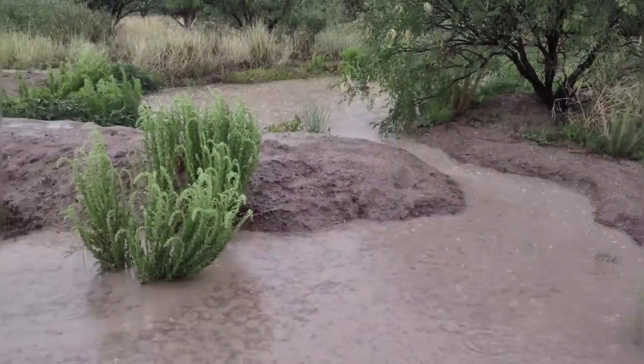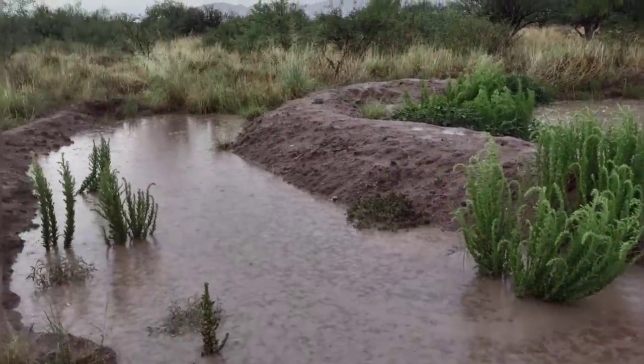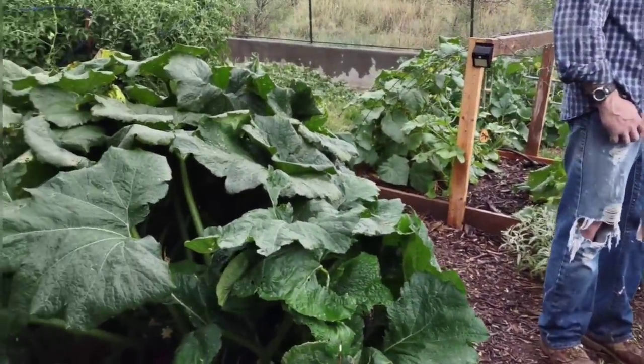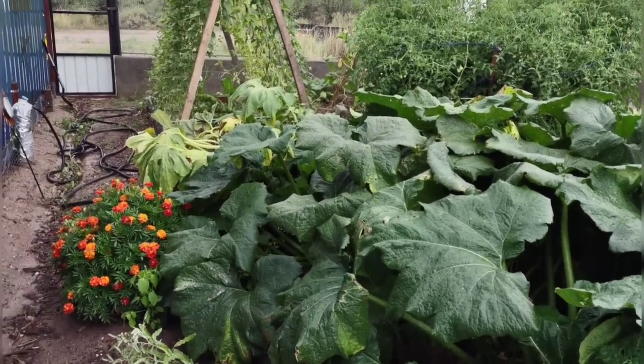It's monsoon season so we're getting some nice afternoon rains occasionally, and we love it whenever it rains here. We always get distracted and end up taking walks, looking around the place, seeing where the water's running and what's going on throughout the property, spending some time in the afternoons just enjoying the weather.